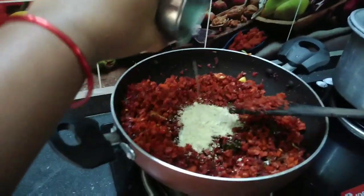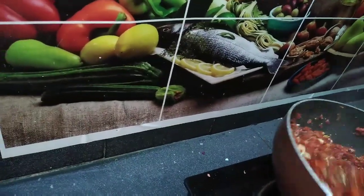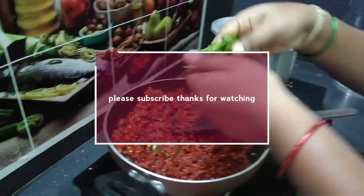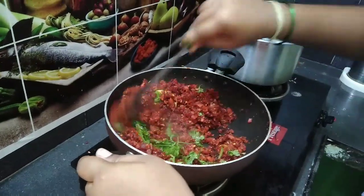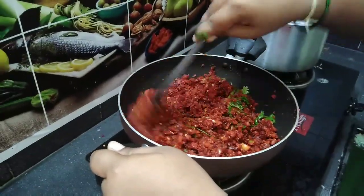You can dry it. We will use a folder in the socket. We will start a folder in the socket. Add the powder for 2 minutes to make it. Add a little bit of powder. Take care of your powder.